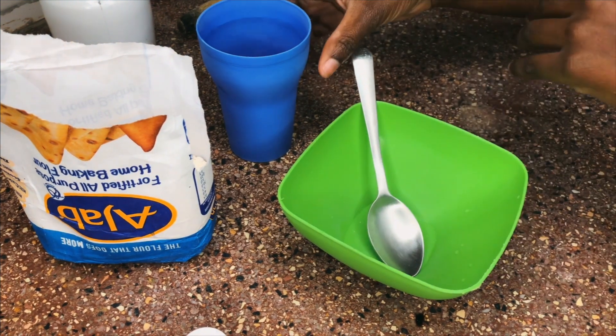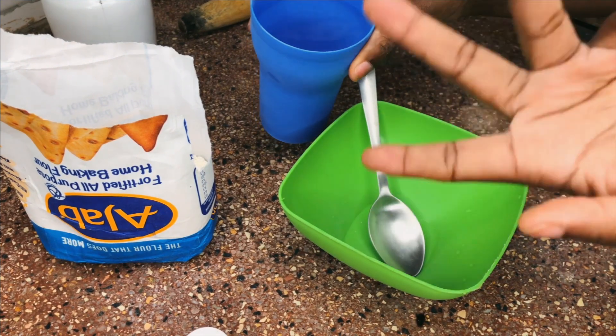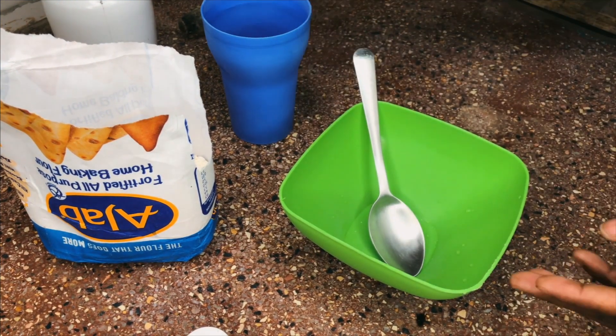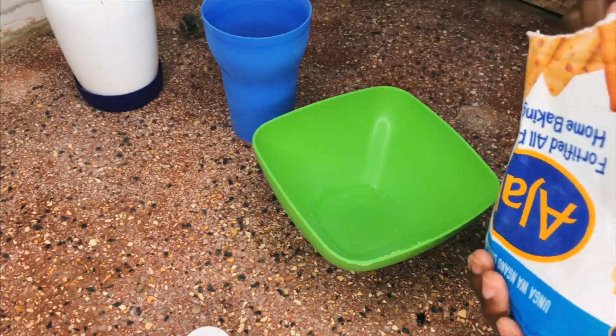I had forgotten to mention — you're also going to need water. Normal water at home temperature to make the mix. So let's get into it.